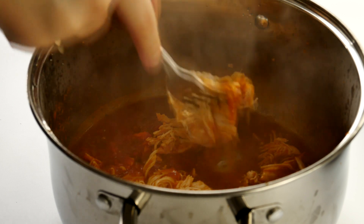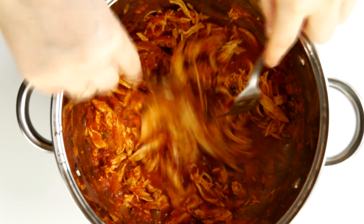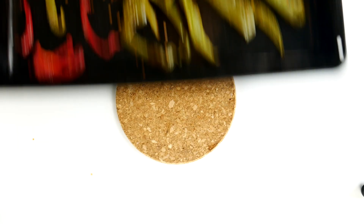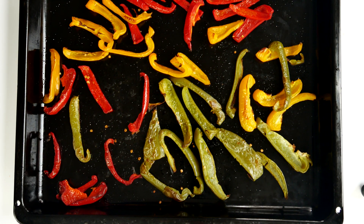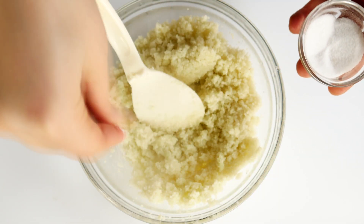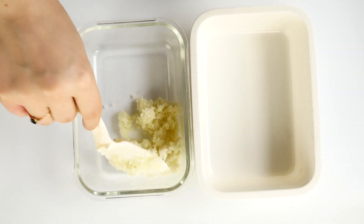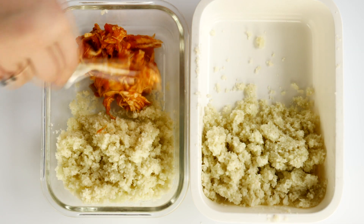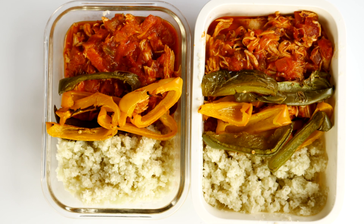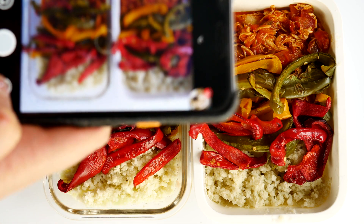Take off the lid and break the chicken apart while it's in the pot — you can use two forks to do that, it's very easy. Once the chicken is shredded, give it a stir and turn off the heat. Take out the roasted peppers and the cauliflower rice. Make sure you salt your cauliflower a little bit. Now it's time to add everything into the containers: start with the rice divided in halves, then add the chicken, and on top add the roasted peppers.